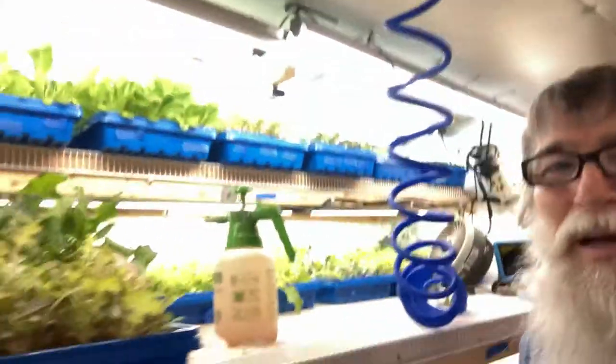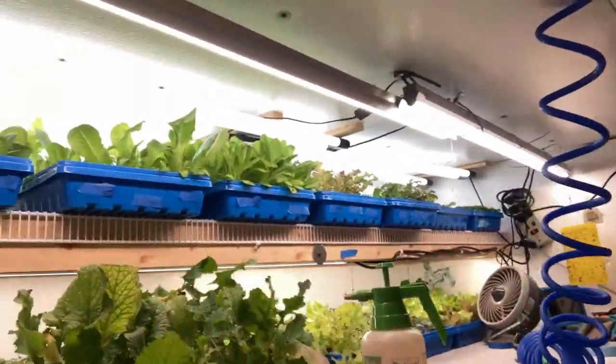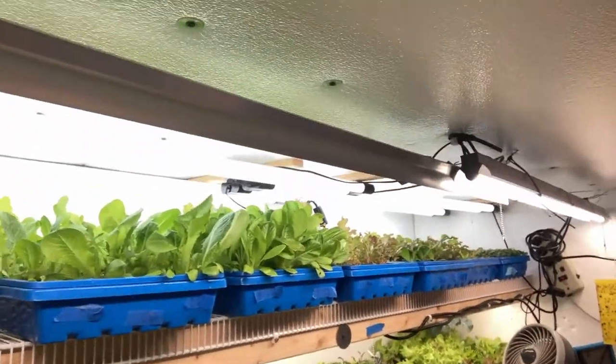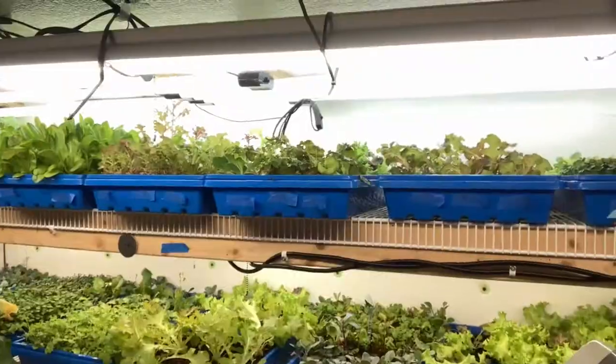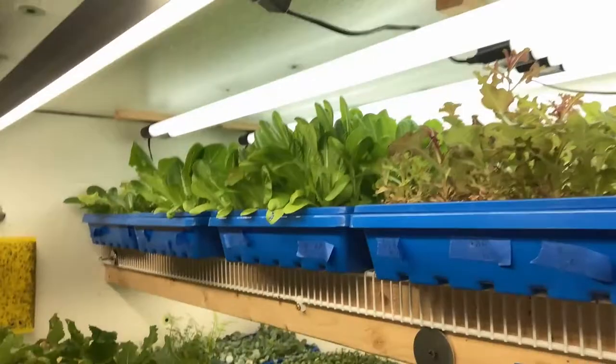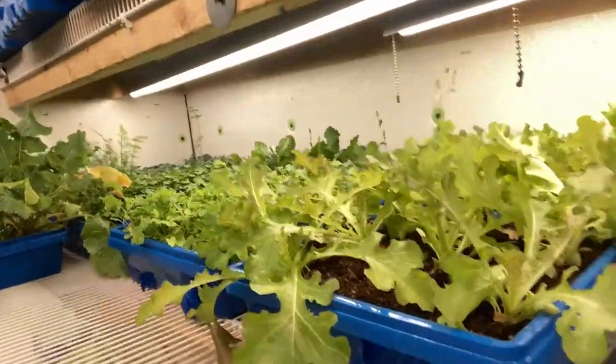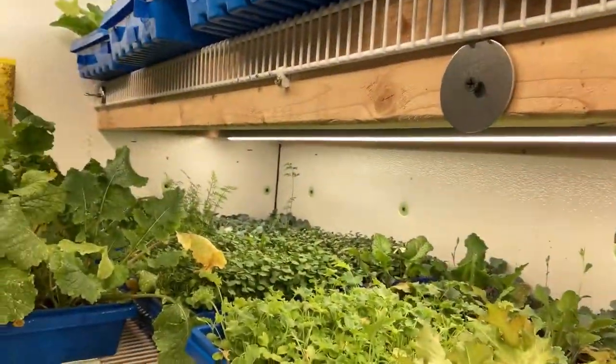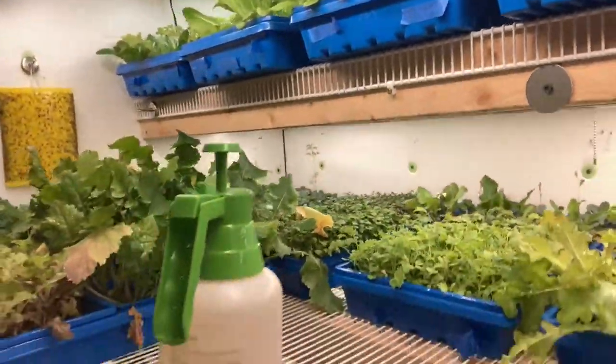Hello everyone, I wanted to do an update on my grow room and how everything's growing. I put some fish fertilizer on here and it just made my lettuce grow like crazy. There's a bunch growing back there — before I was having a hard time growing enough to eat, now I've got way too much.